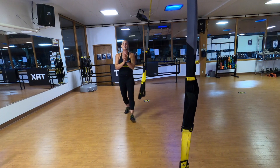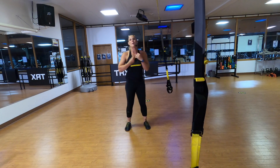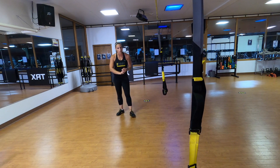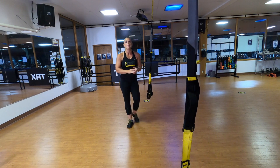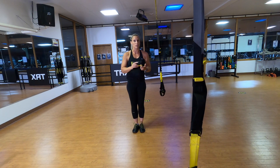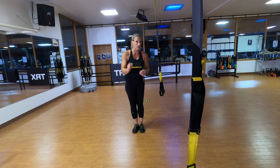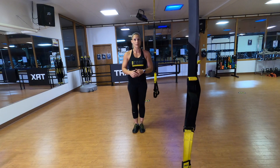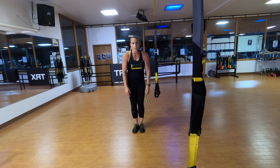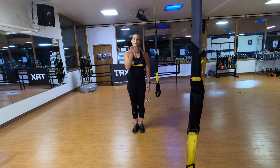Nice job today, you guys. I can barely clap — that means we had a successful workout. We did those four different series: we did your clock press, your inverted rows, single arm biceps curls, and your shoulder series. Then we did 60 seconds to failure of your low rows and your atomic push-ups. So when you do this workout again, I want you to see if you can get more atomic push-ups and low rows in those 60-second series. Guys, your arms are going to be like jello today and tomorrow, but that's awesome — you've earned it. Wonderful job. I can't wait to see you again soon. Bye.